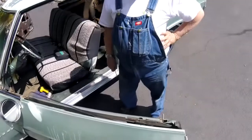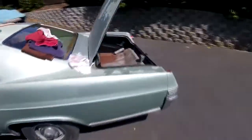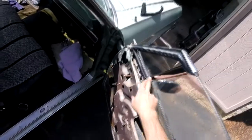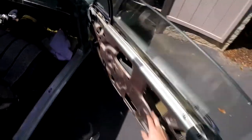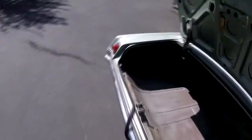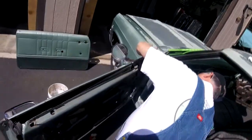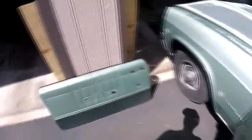We couldn't find any instructions on this, so let's go over and show you what we're dealing with. We're trying to replace the gasket for the wing window — the weather stripping is all off now. To do that, we thought we had to take the wing window out, but it turns out we don't need to take the glass out.